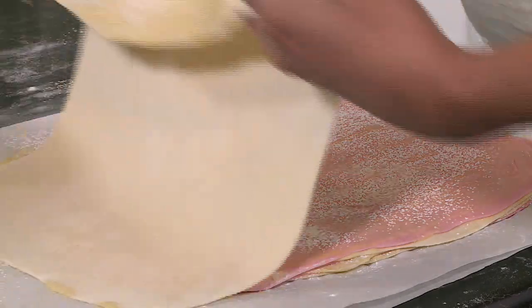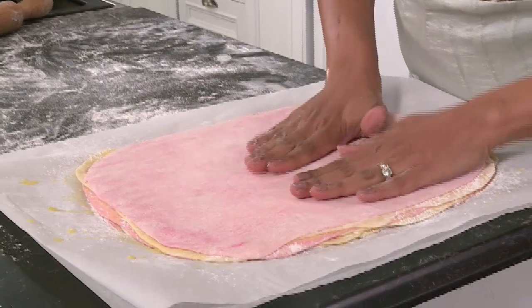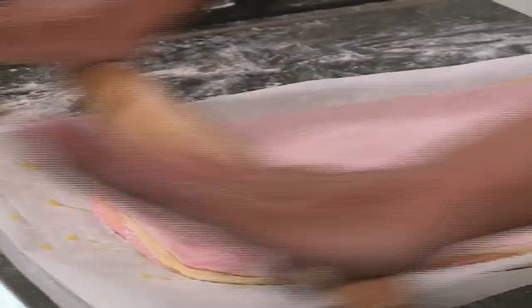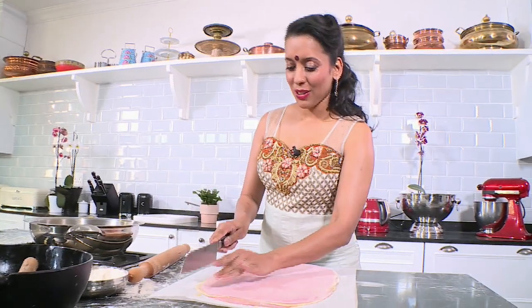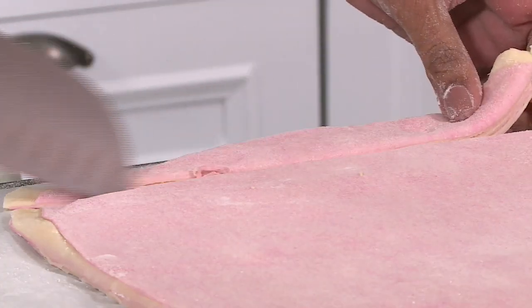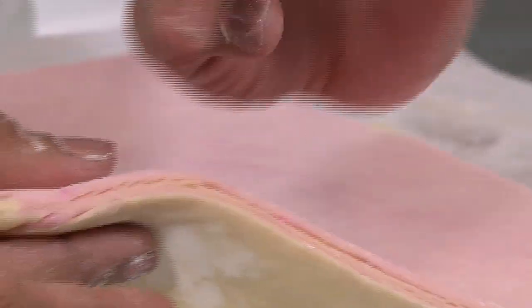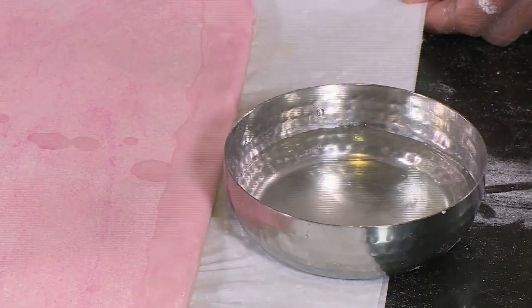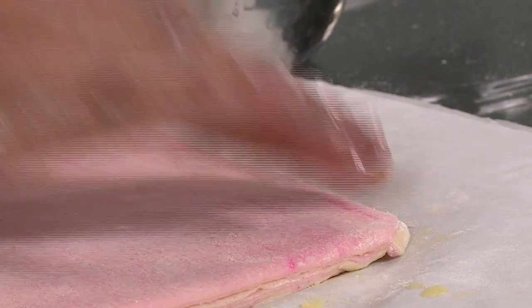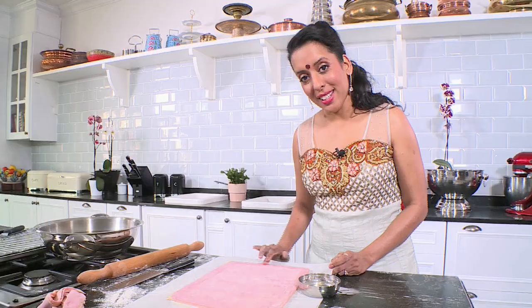We're going to repeat the step until all layers are done. That's the last layer — just press it down slightly. Now roll lightly to remove any air bubbles. Use a sharp knife and cut through the top and bottom edges so they're even. It's important to be as neat as you can when working with this so you get even layers. You can see those pink and white layers. The next step: a little bit of cold water going around the edges of the dough just to make a sticky edge, so the pastry doesn't open in the oil when it's being fried.